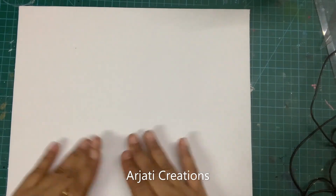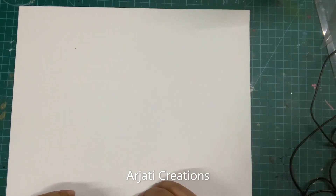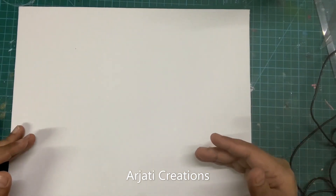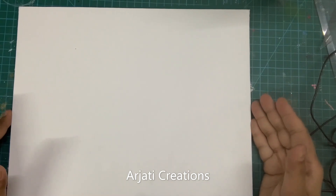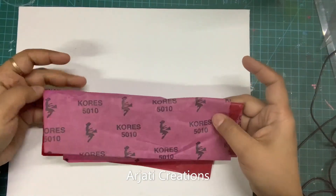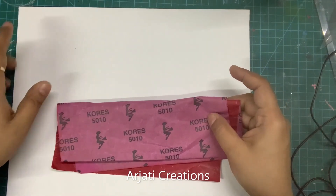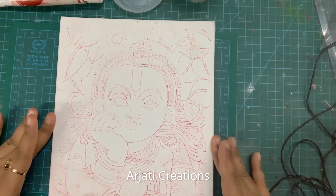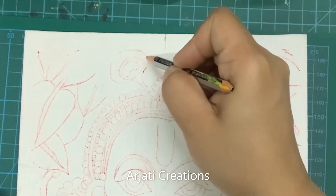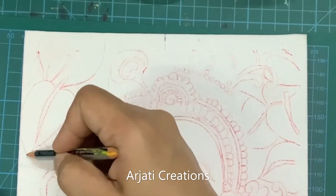As a first step we are going to trace the entire painting. I have provided my tracing on my Facebook page Arjati Creations, and I have also shared the tracing on the WhatsApp group. I am going to be using my red carbon paper here. You can also use yellow carbon paper to trace the complete painting onto your canvas. Now I have traced my complete picture of Krishnaji. If any part is left, just do an outline with your pencil so that your complete figure is available.